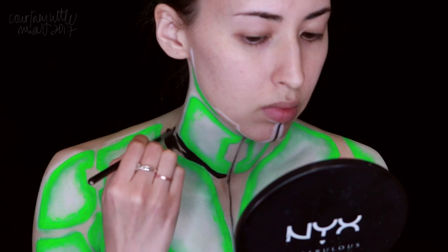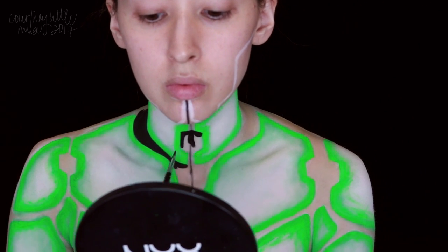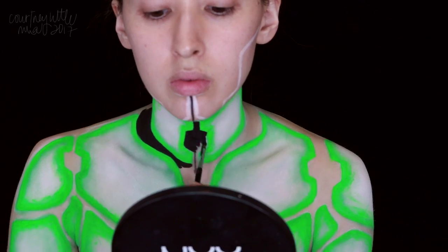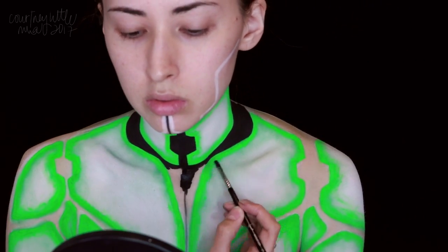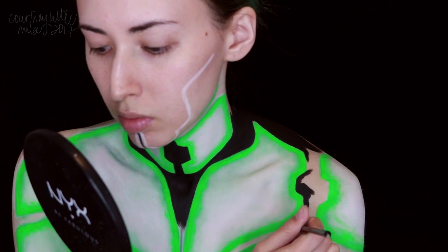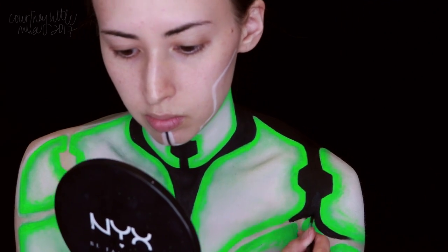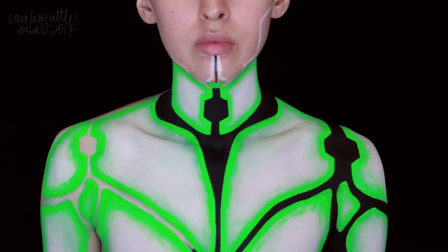But I struggled so much with this product — I'm not sure if maybe I just applied it too thick overall, but it was just cracking everywhere, which you'll see as we go. Everything I put on top of that looked all crackly and it was really frustrating. Some brands do make actual UV body paint as well, which I haven't tried yet but they may be better for something like this. Anyway, now I'm filling in all those empty spaces using a black body paint.